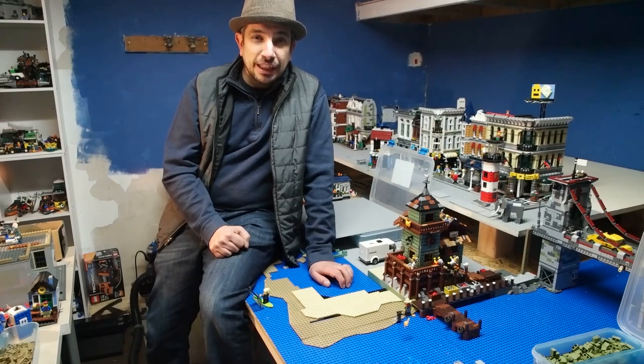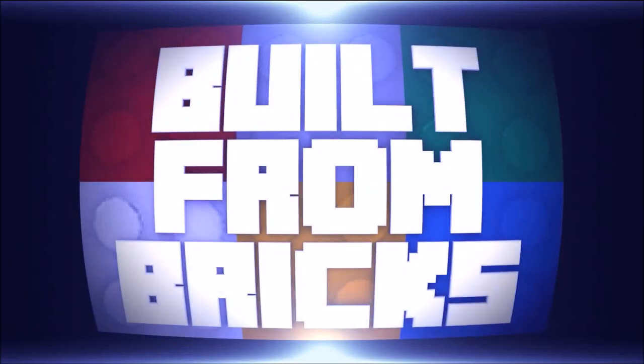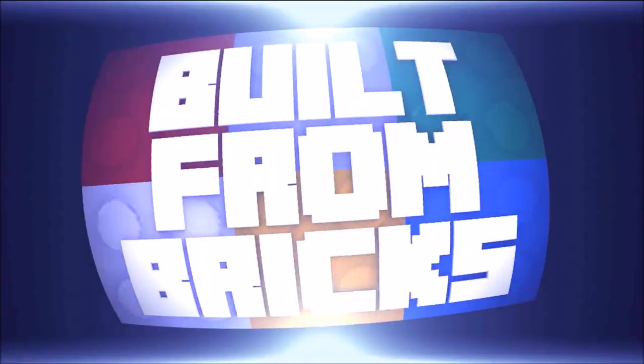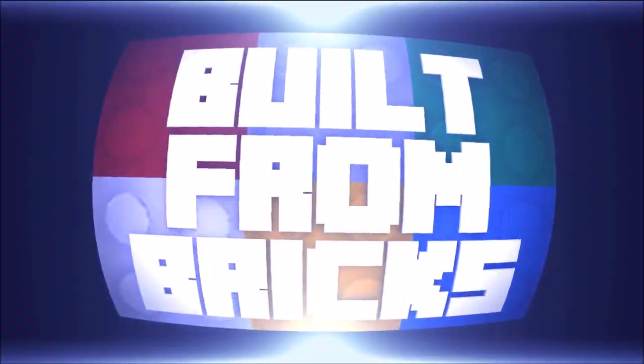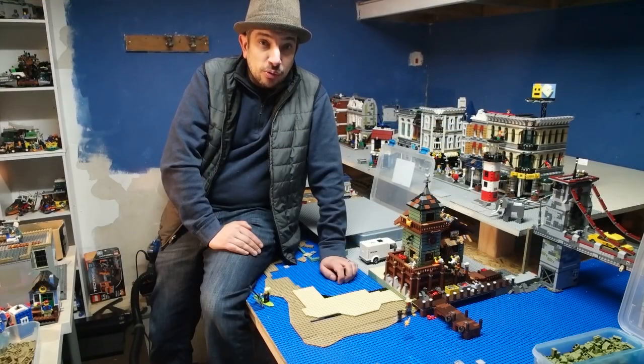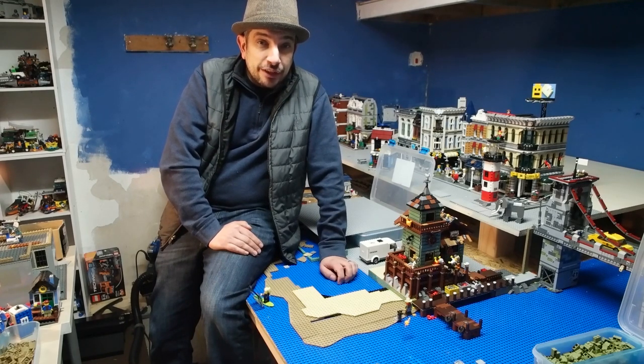It's a beautiful day down here at the beach in Brick Island, but we needed some updates. So in our previous episode, we talked about the beach line and the fishing store. We decided we need a few modifications, so we've been working on mapping this out and how it's going to fit in the city.